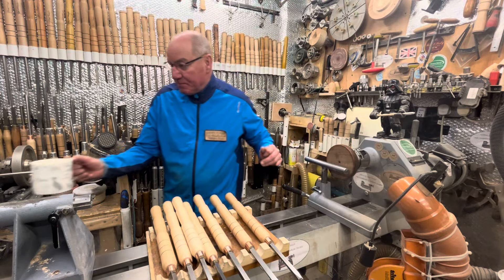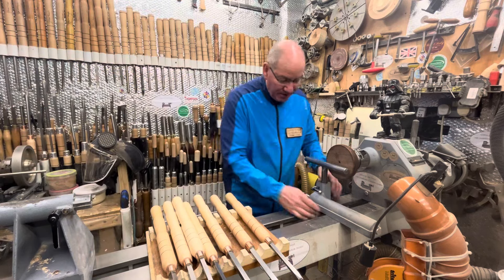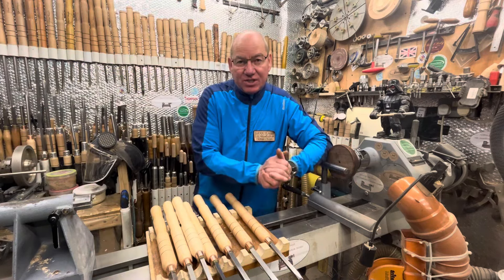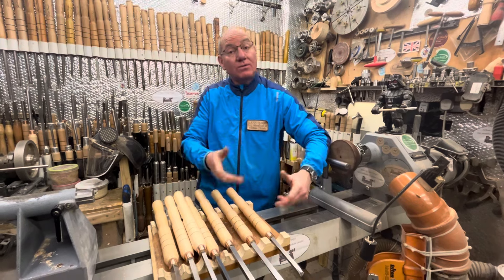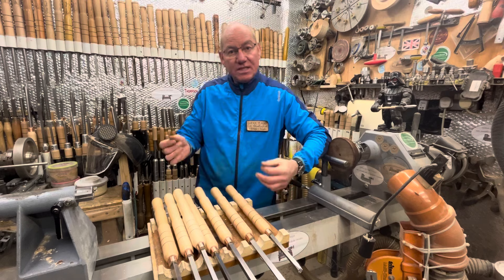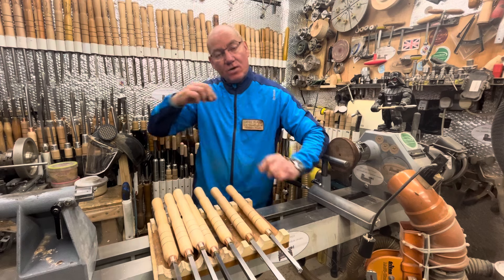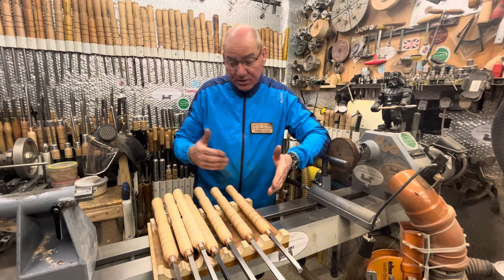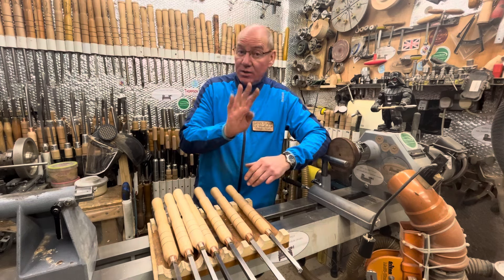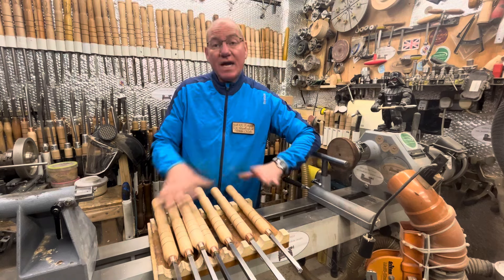Hi guys, welcome back. As you'll know from the title, I've added to my range of SCH chisels. I said I was going to add the SCH five and six - the six mil cutter and the eight mil cutter fitted on an SCH. I've also done them with a 12 mil, so I've got four new chisels to the range.